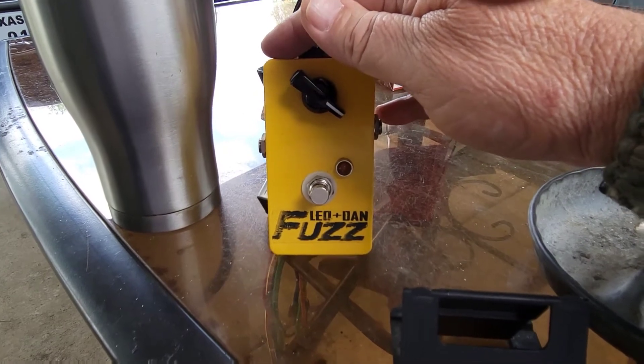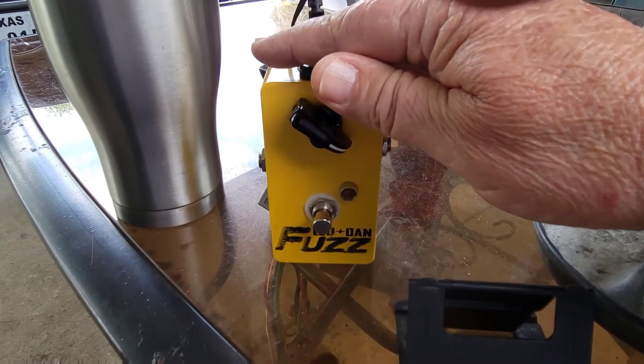There we have it — the Leo and Dan fuzz. I finally got it going. I took it apart and tapped around on it with a screwdriver. That didn't work. I pulled my gun on it and threatened it, and it started to work. Here's the results.